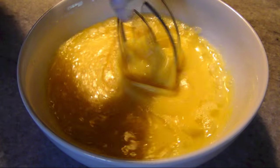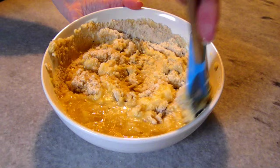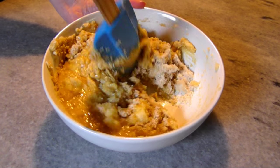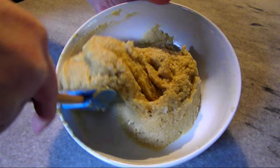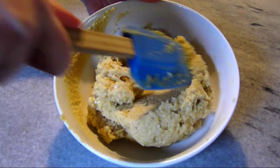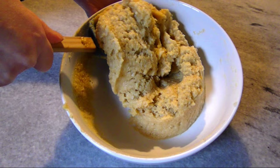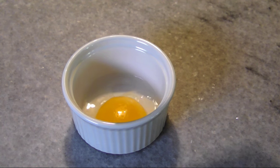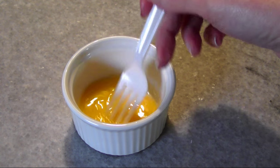Beat the eggs and your fat of choice together until well combined, then mix the wet and dry ingredients together with a rubber spatula, which makes it easier to scrape down the bottom and sides of the bowl. Once you've got a homogeneous mixture, allow it to rest for five minutes so the psyllium has plenty of time to absorb the liquid. While that's resting, add a teaspoon of water to the reserved egg yolk and beat to combine.